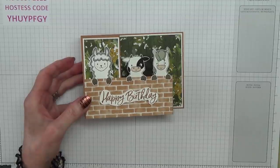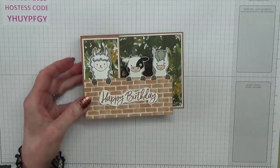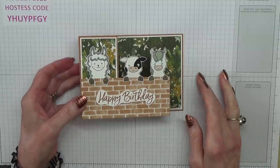Hello crafters, I'm Jan B and I'm an independent Stamping Up demonstrator. Today I'm going to show you how I made this card.